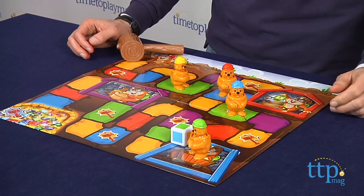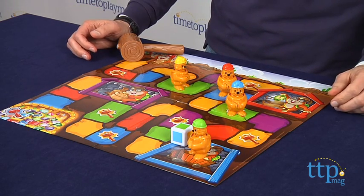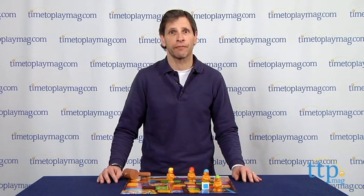What I like about this game is the instructions are very simple, it's easy for young kids to play, and it adds an element of fun to a simple raceway game. This is for kids ages 3 and up from Mattel Games.